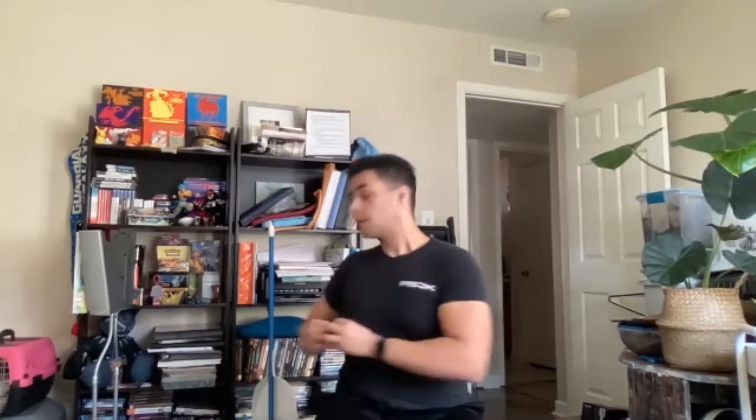So the next one we're going to do are twists. If you want to add weights, you can. We're just going to be twisting from side to side. We're going to work on our core a little bit. Make sure your back is straight. Ready? Let's do it.